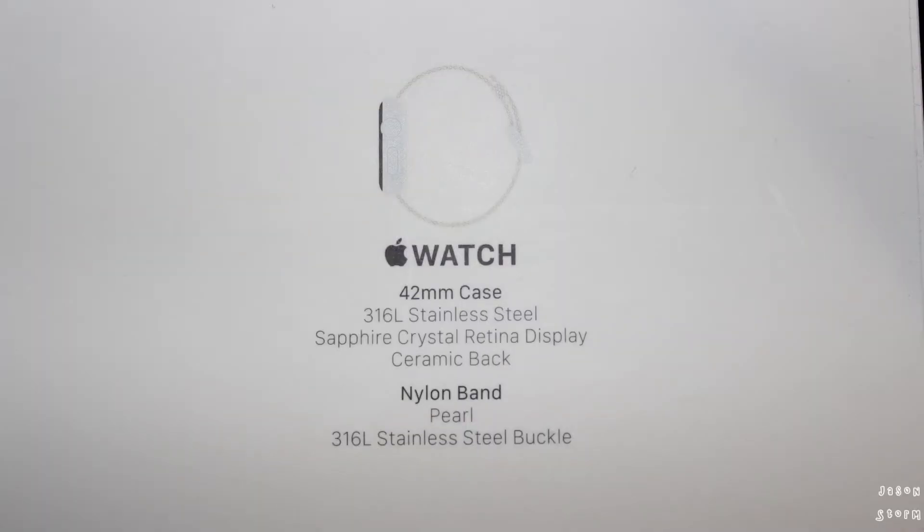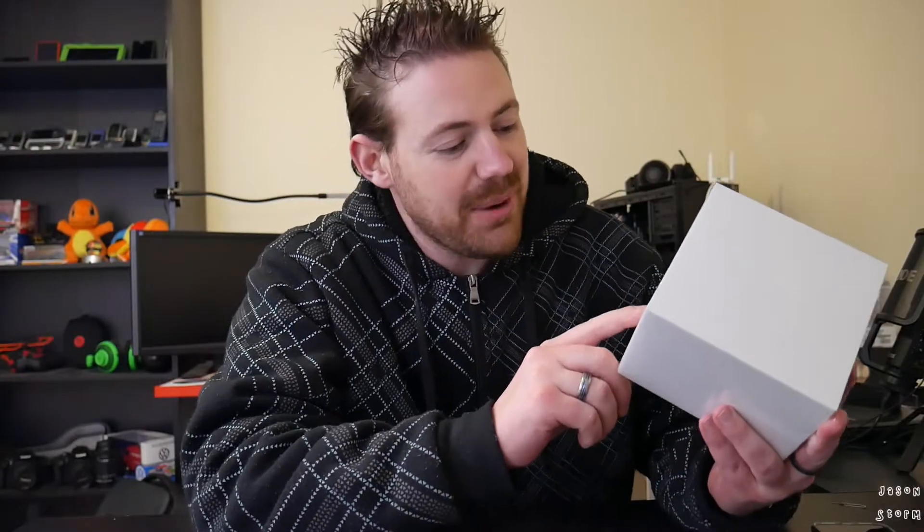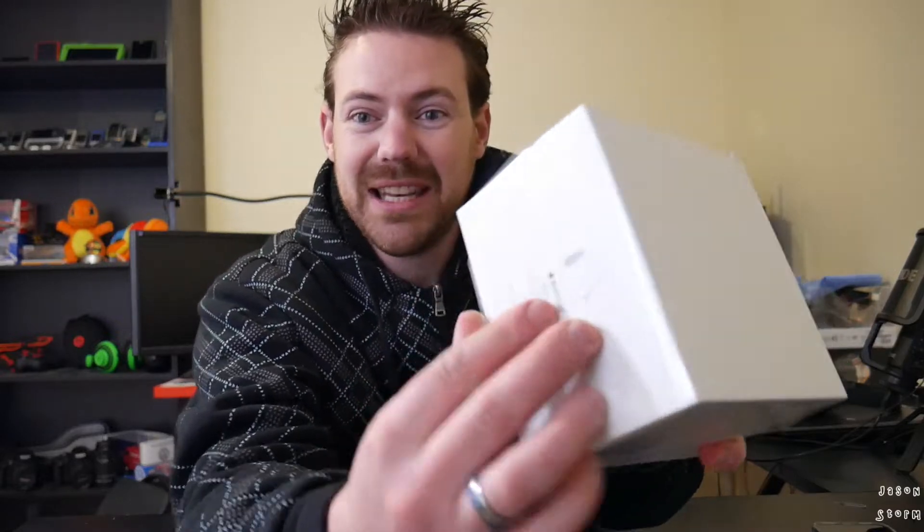Then I found this on Gumtree — which is sort of like Craigslist here in Australia. I found this Series 1 stainless steel with the pearl nylon band and stainless steel buckle, brand new, still in plastic and unopened. I thought, why not? I can deal with this for a few months while I wait for my Series 4.